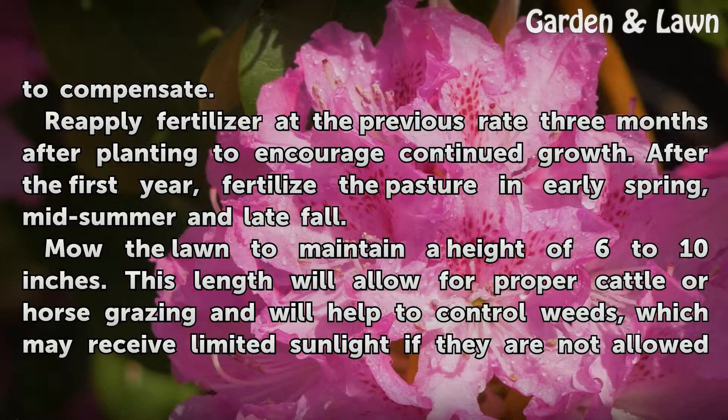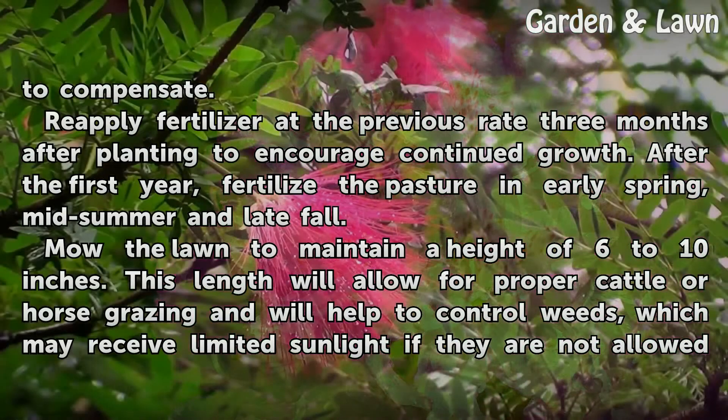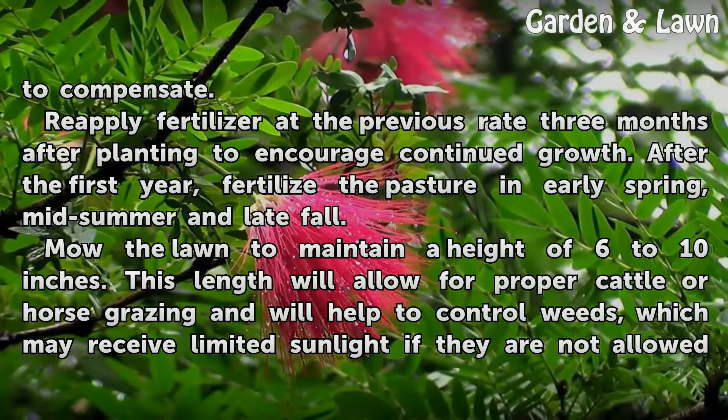Reapply fertilizer at the previous rate 3 months after planting to encourage continued growth. After the first year, fertilize the pasture in early spring, mid-summer, and late fall.